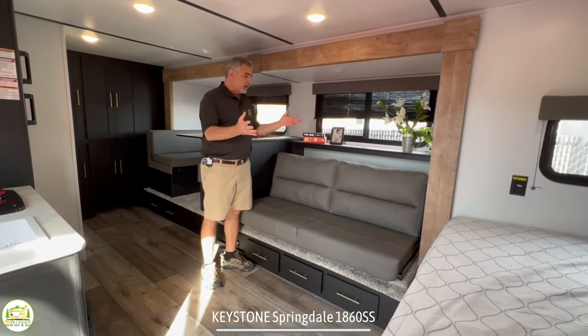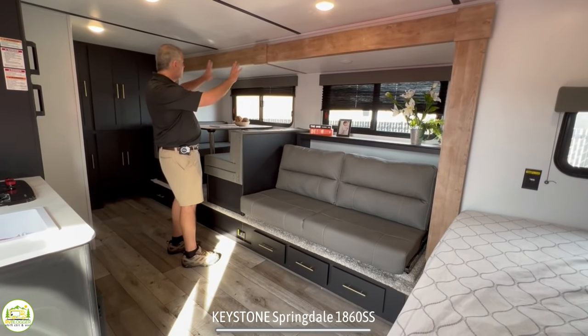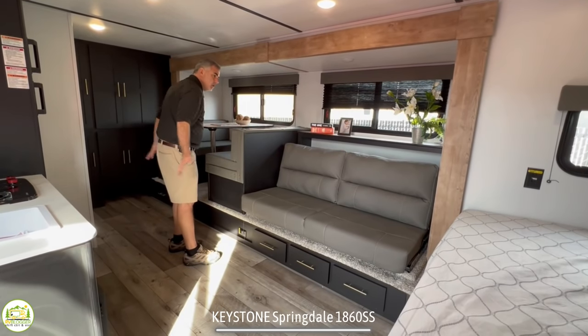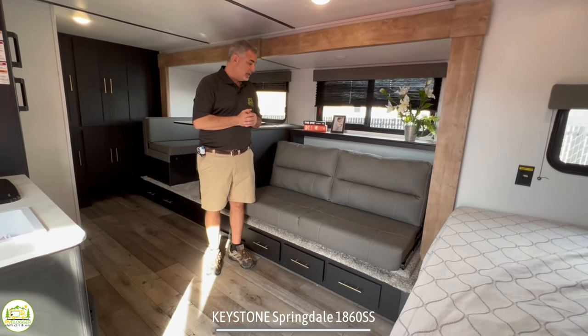Right next to the bed area is the living area, and you'll notice that the living area and the dinette booth are all in one big slide-out. This whole area slides out, and that's the reason why it feels so big and spacious in here.